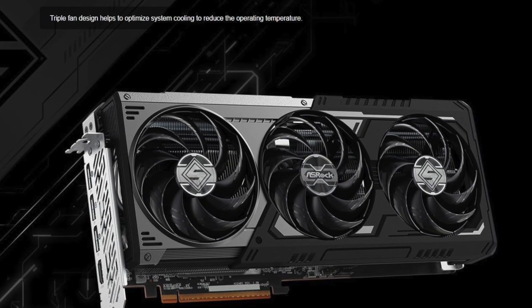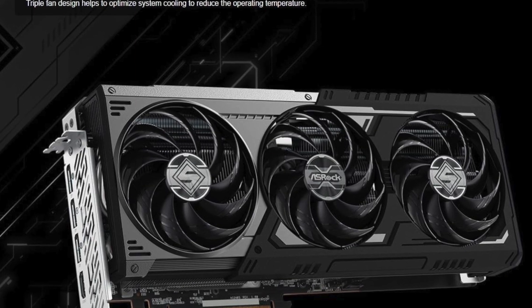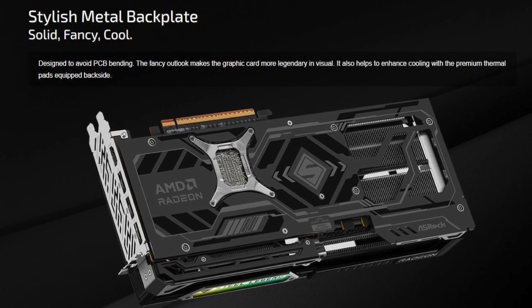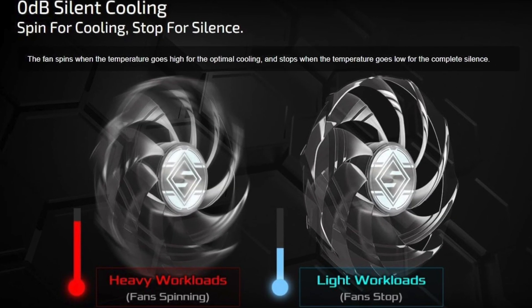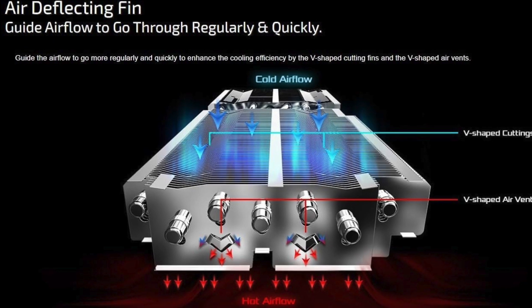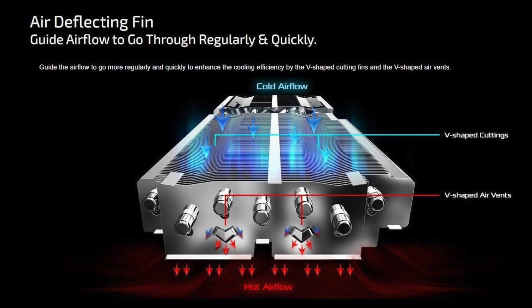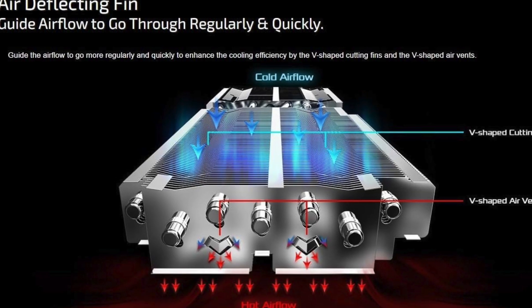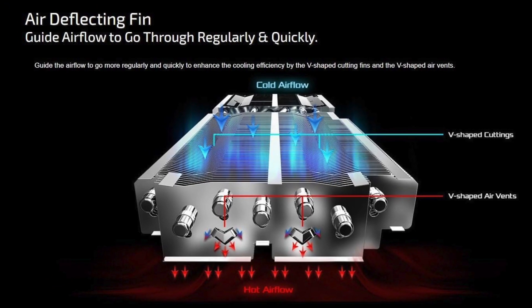Cooling is handled by a triple fan setup on a solid aluminum heatsink, supported by a full metal backplate for both structural integrity and heat dissipation. This design not only keeps thermals in check but also maintains quiet operation, even under extended gaming loads. And of course, ASRock's Polychrome RGB Sync lets you customize the lighting to match your system's theme, adding visual flair to the performance.